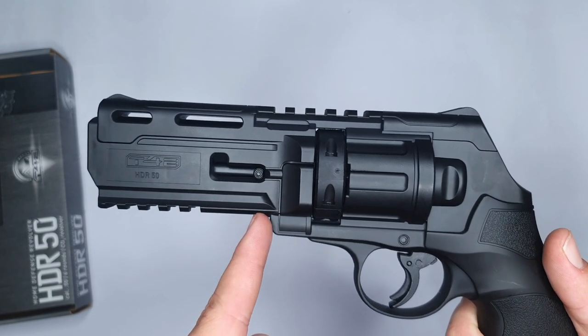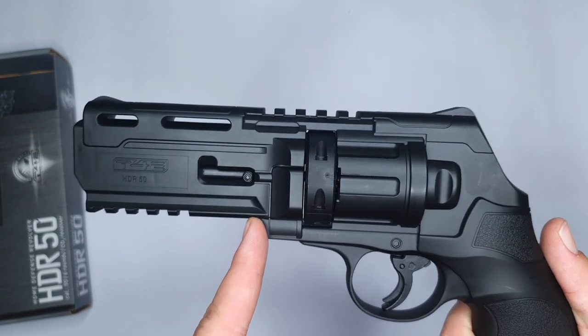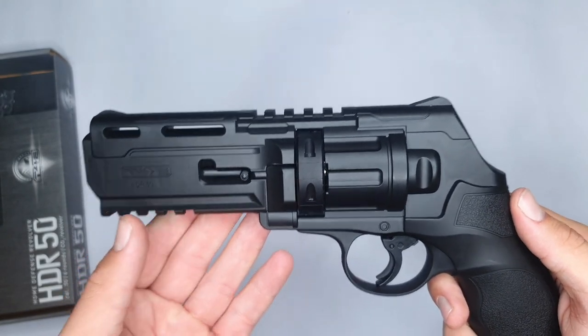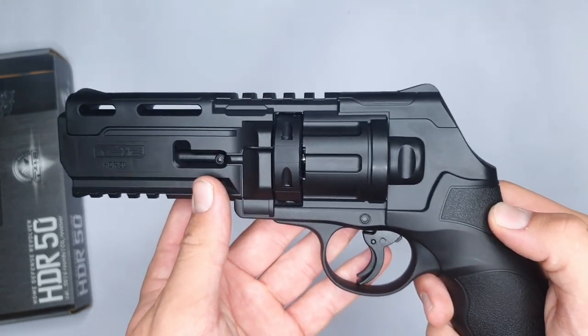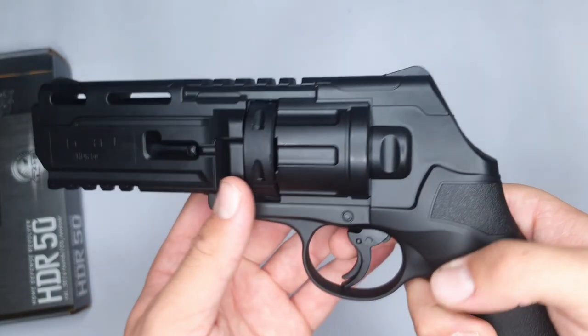The barrel gives around a velocity of about 350 feet per second, which is quite fast. The Umarex HDR 50 is actually fully made out of plastic, but it doesn't feel cheap at all. The Umarex brand actually shows its quality in this revolver — it feels comfortable and very solid.